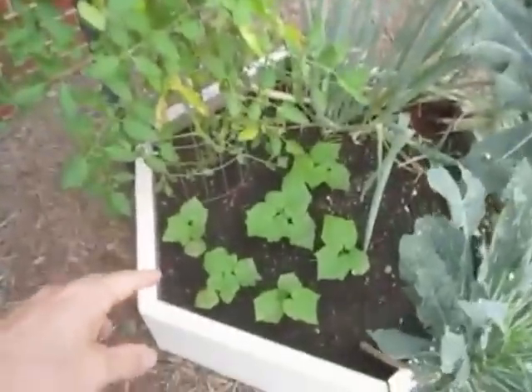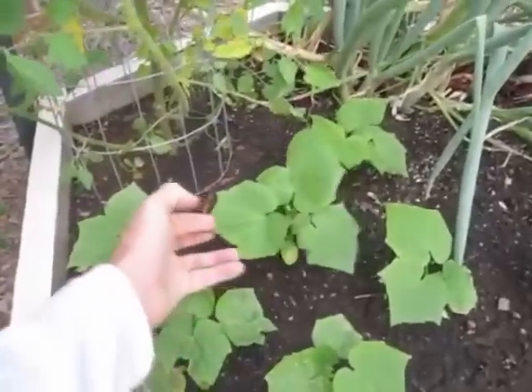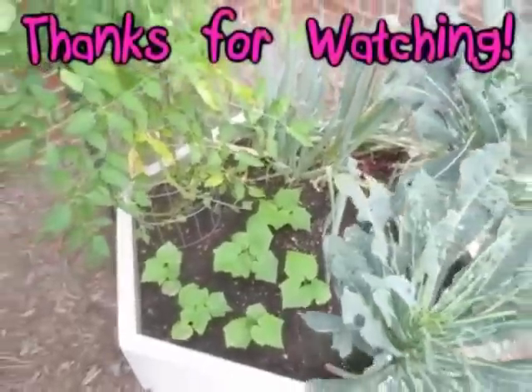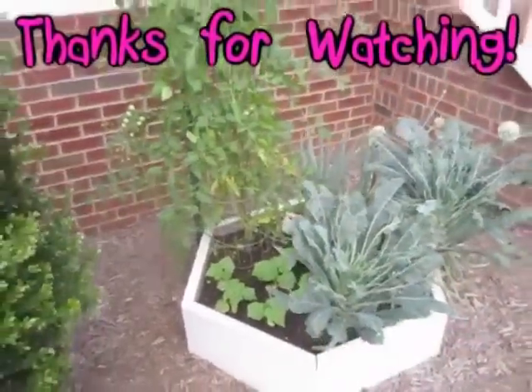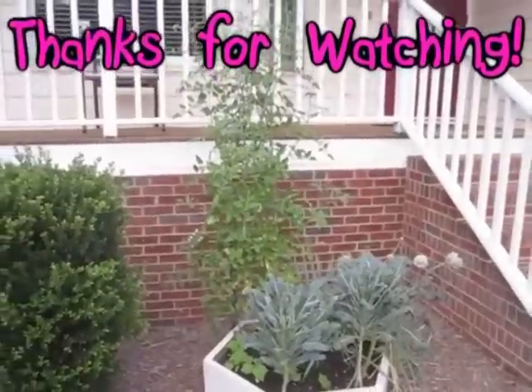And these are the diva cucumbers. They didn't grow much at first but they're finally starting to get a little size on them. So that's my July 3rd, 2012 update. Thanks for watching everybody — happy gardening, I'll see you all next time.